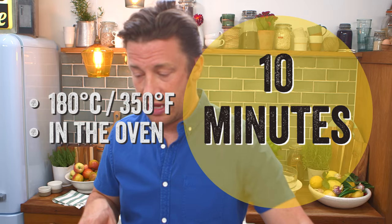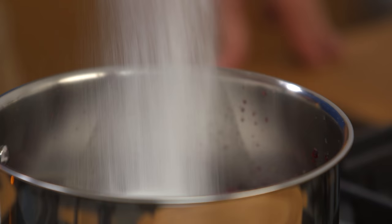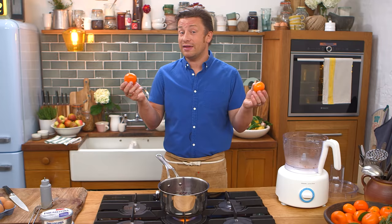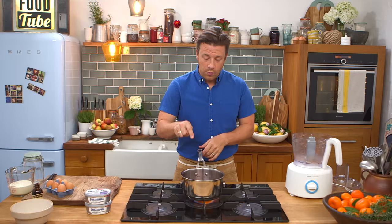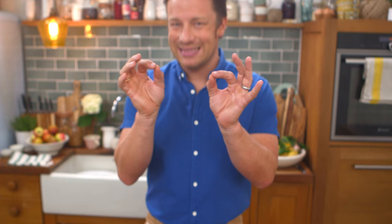Next up we're gonna do the cherry jam. I've got two tins of gorgeous dark cherries — add both tins to a pan. 150 grams of sugar goes in. I've got lovely clementines — you could use one orange — just lightly zest and squeeze the juice in. Once it comes to a boil, turn it down to a simmer for about 20 minutes. This is reduced down by half — it's deep, dark, and delicious.